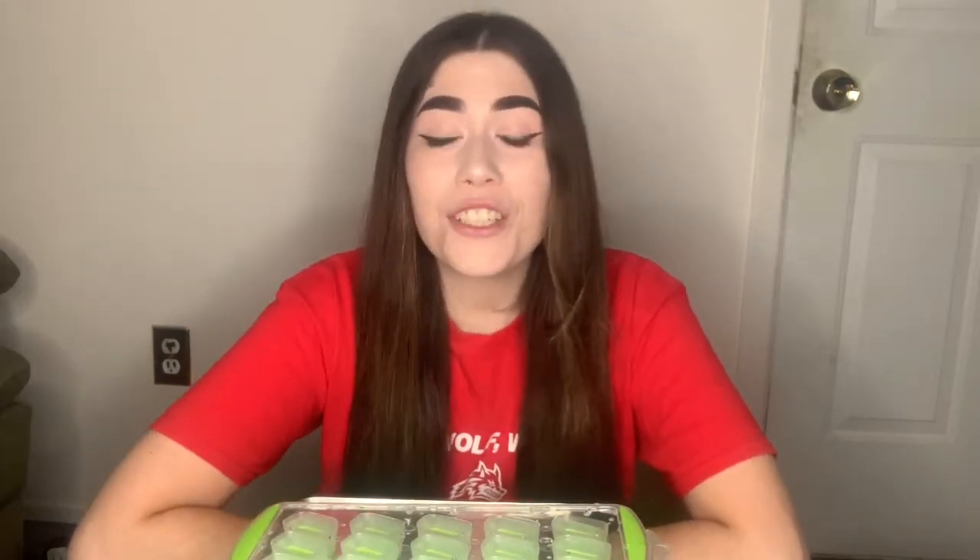Hi friends, it's Trish. It's so nice to see you all again. I have something fun for us to do. I thought we can make some ice cubes today out of water.